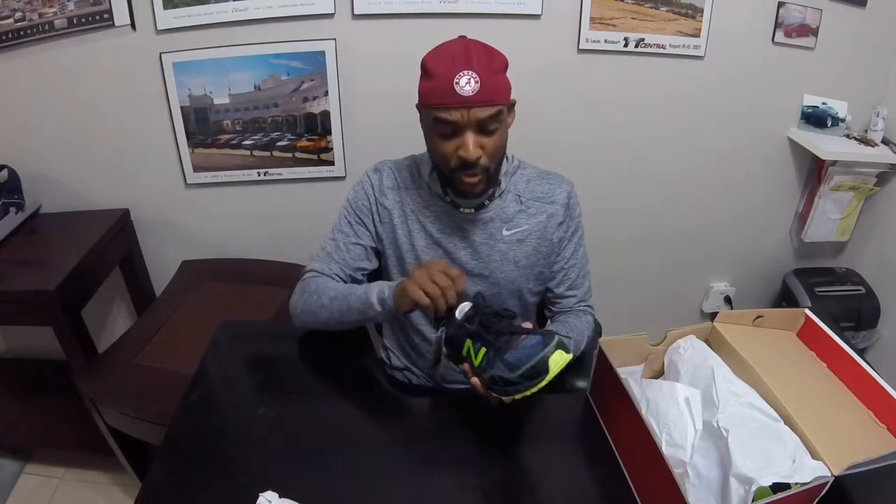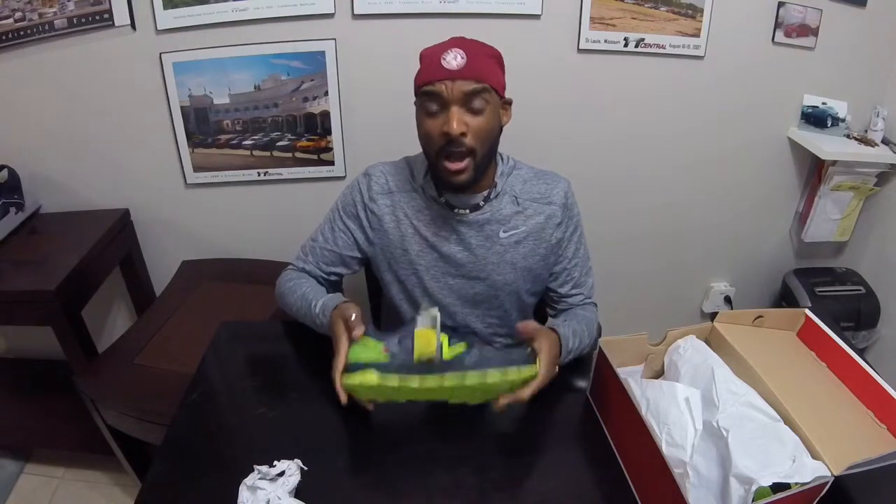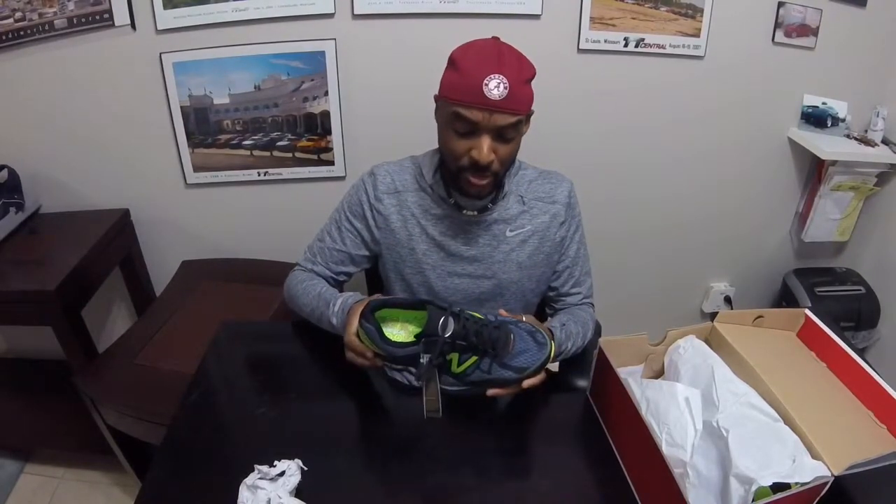These are trail shoes, of course — these are not road shoes. These are meant to be worn on the trail, and I'll be putting them to task tomorrow when I go and take on a 20K at the Cold Water Rumble. That's going to be out in Goodyear, Arizona. So I'm really looking forward to spending some time in these shoes.